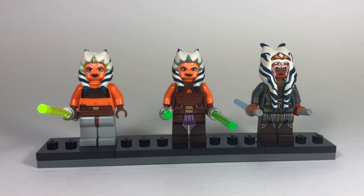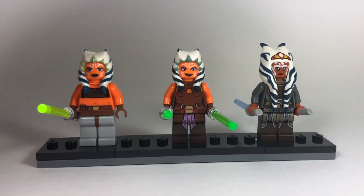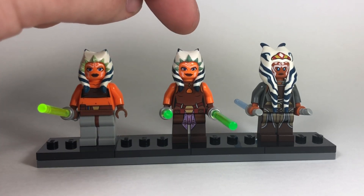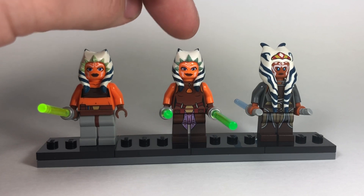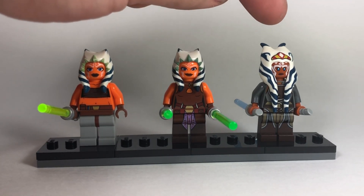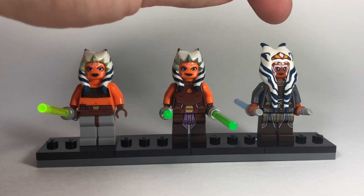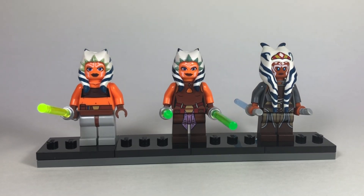These are the three versions of Ahsoka that Lego has made so far. We got the first version from the Clone Wars, which came out about a decade ago in the first wave of Clone Wars sets. This one came in like two sets, so it's a little harder to get. Then we have the Star Wars Rebels version of Ahsoka, which is definitely the hardest minifigure to get at this current time.